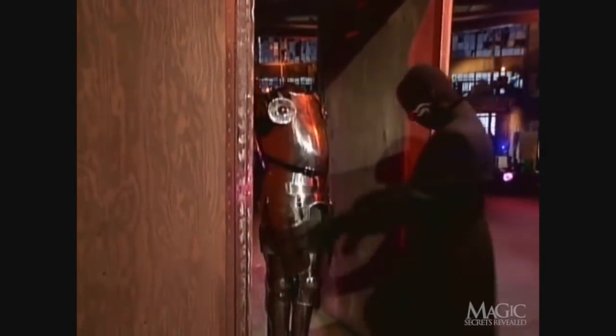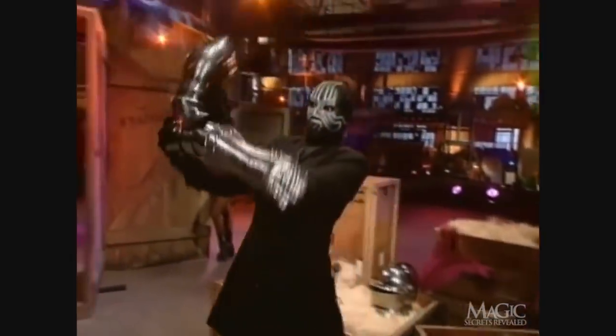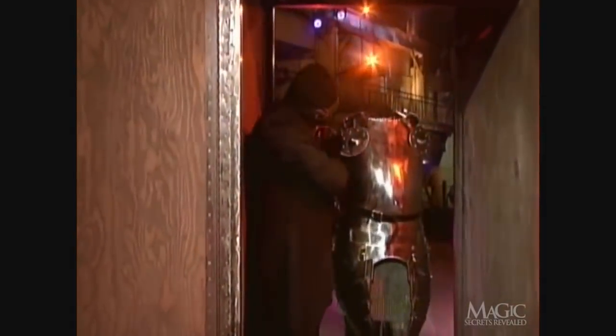As the suit begins to take shape, you can almost feel the life force flowing into the armor. At least I can. The magician fastens the right arm to the torso. Let me assure you that there is no place to hide inside the crate.